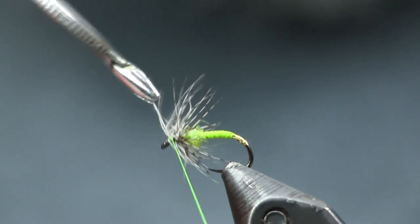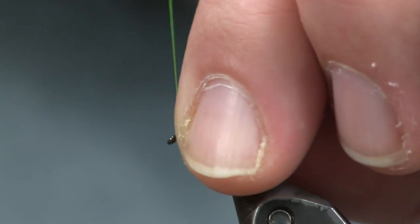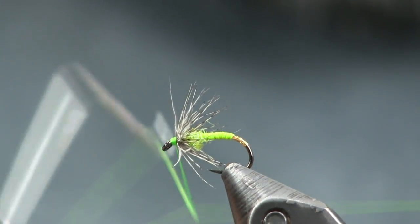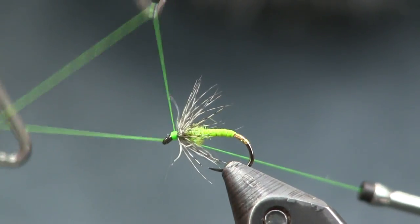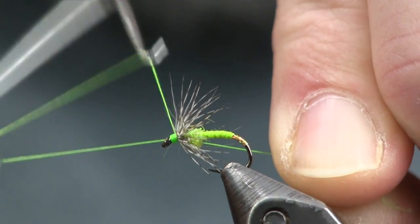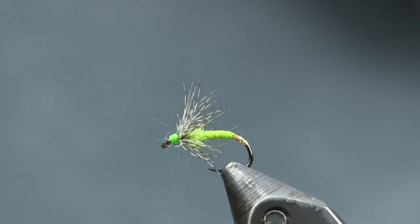There you go — it's a great little pattern, and this is going to be an awesome little attractor pattern. Now we're just going to make a nice little head. Don't make too big of a head — this is a size 16, so you want your head to be small and proportionate. I'll break my thread and put one small whip finish on there just to be safe.